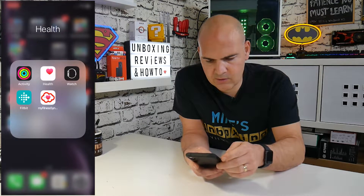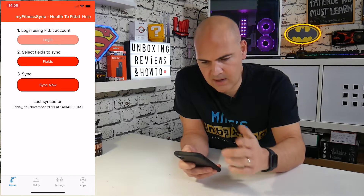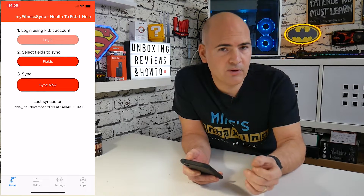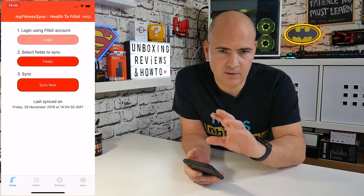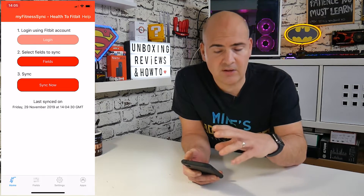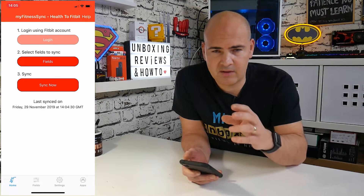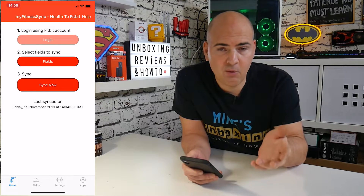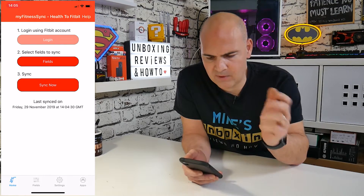So now we're going to go into MyFitnessSync. On the home page — you can go to the App Store and download it. There is a price: it's £5.99. There are special offers where you can get two apps for vice-versa syncing. I'll put links in the description. This is in no way a sponsored video — it's just an app I find very useful for transferring my data. I don't really want to leave the Fitbit ecosystem, so now I can use Apple Health and also transfer that data into the Fitbit app, which works really well for me.